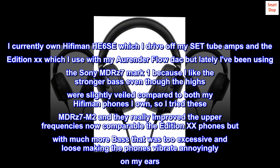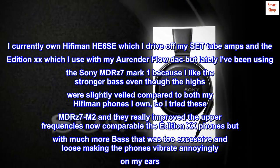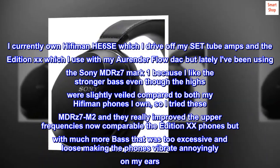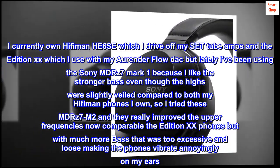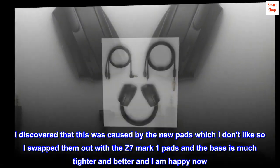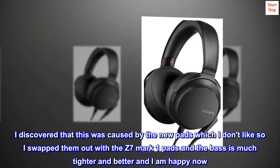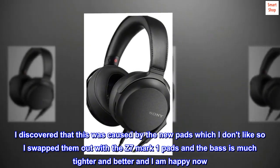I tried these MDR-Z7 M2 and they really improved the upper frequencies — now comparable to the Edition XX phones — but with much more bass that was too excessive and loose, making the phones vibrate annoyingly on my ears. I discovered this was caused by the new pads, which I don't like, so I swapped them out with the Z7 Mark I pads. The bass is now much tighter and better, and I am happy.